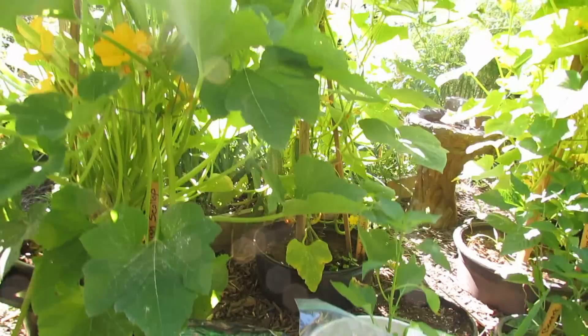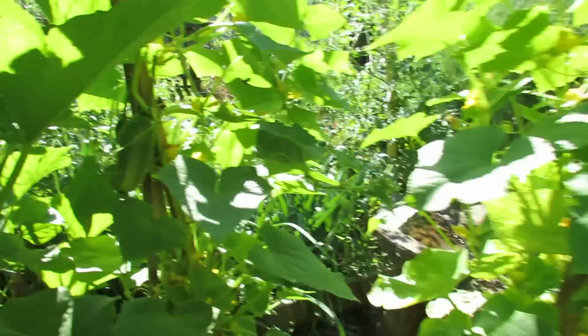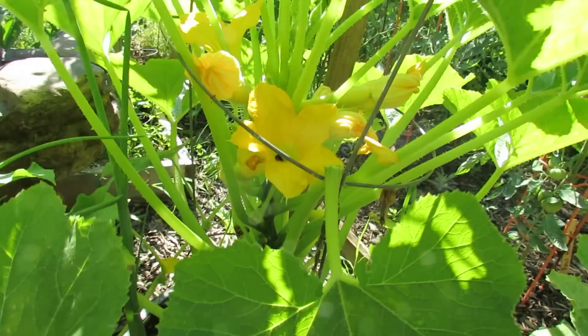Here we have one of my squash plants, and it's producing nicely — you can see a scalloped squash in there. Cucumbers are producing. This is a lemon cucumber that is just starting to get the female flowers. Down in here is a yellow squash, and you can see some of them starting to form in there.